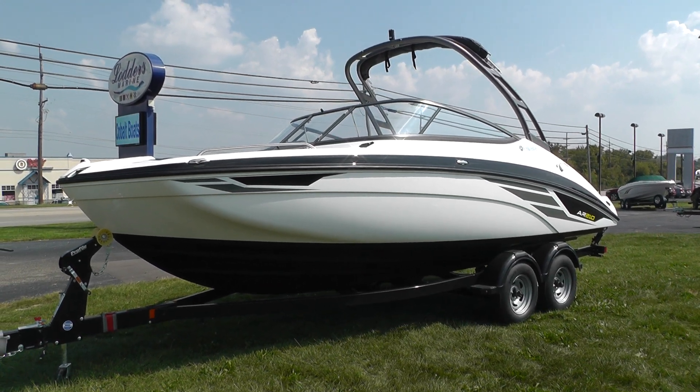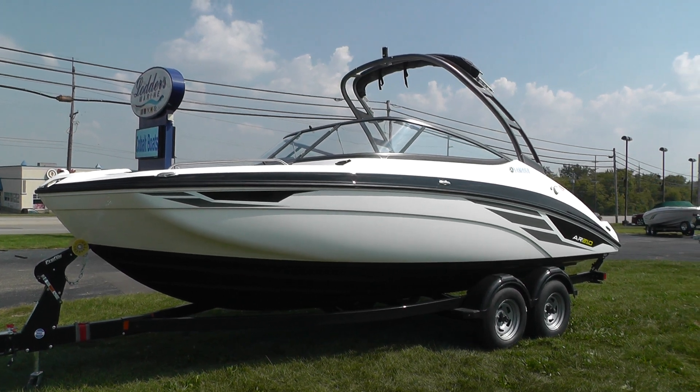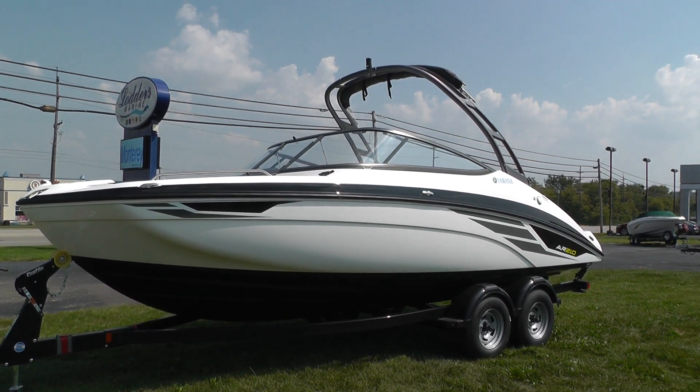Hello everyone, it's Jeff with Loaders Marine. Today we're going to show you this brand new 2018 Yamaha AR210.